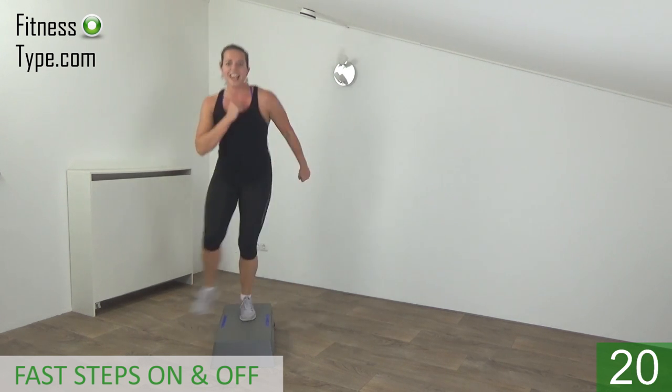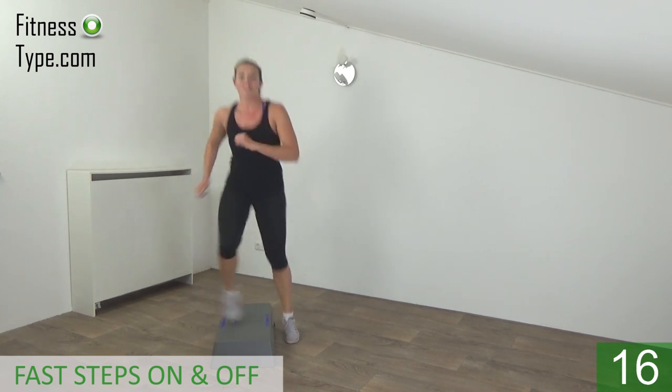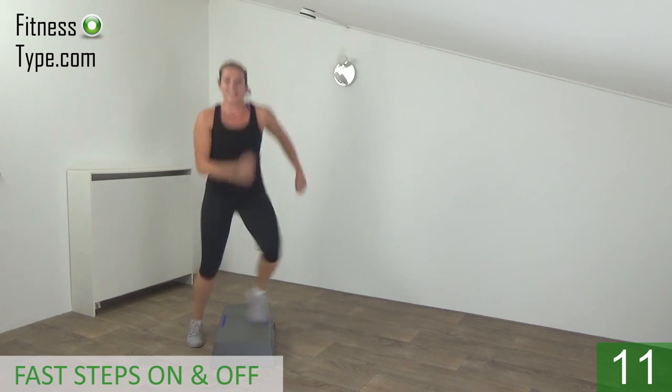On and off. Keep going — keep your upper body straight. Keep breathing. Ten more seconds.